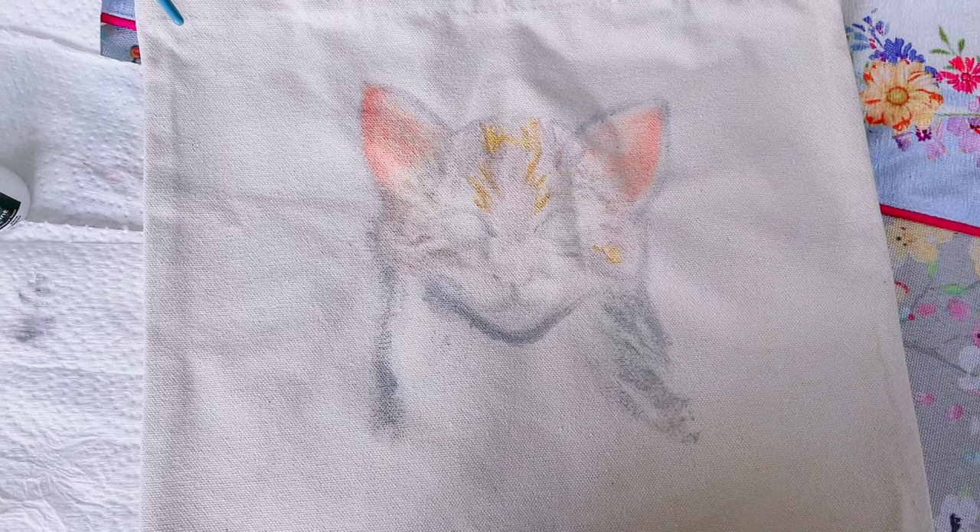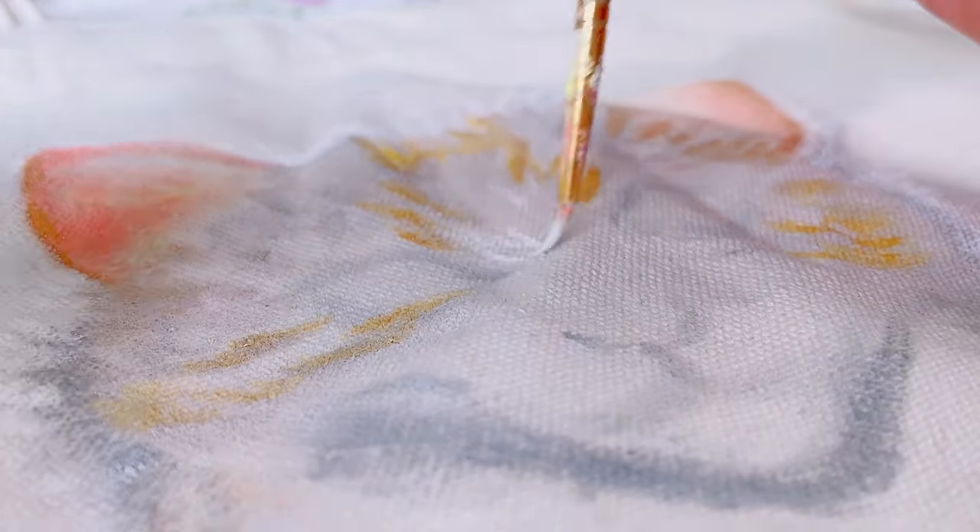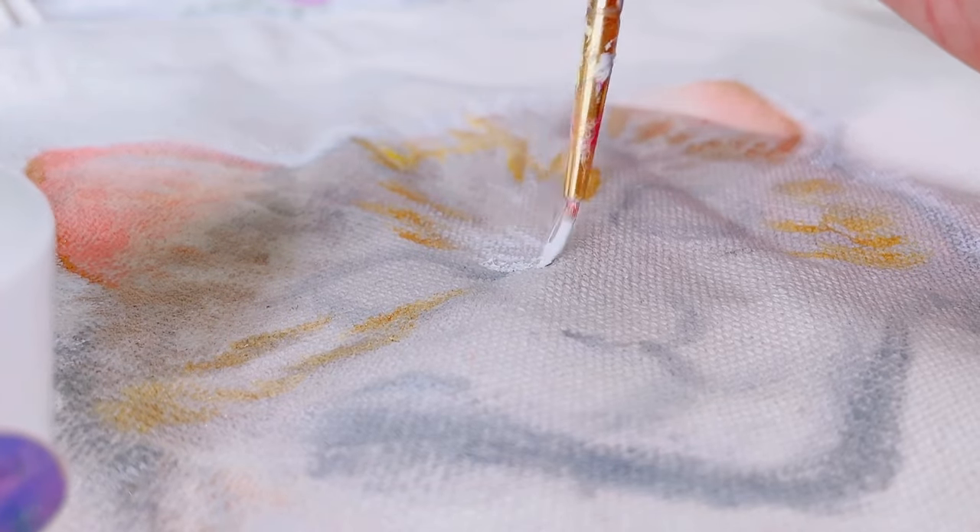And it's practical too. I can take it with me wherever I go, and it adds a touch of personality to my outfits.